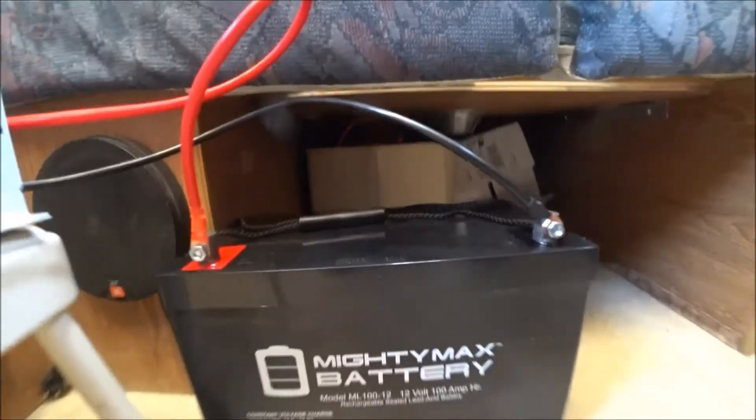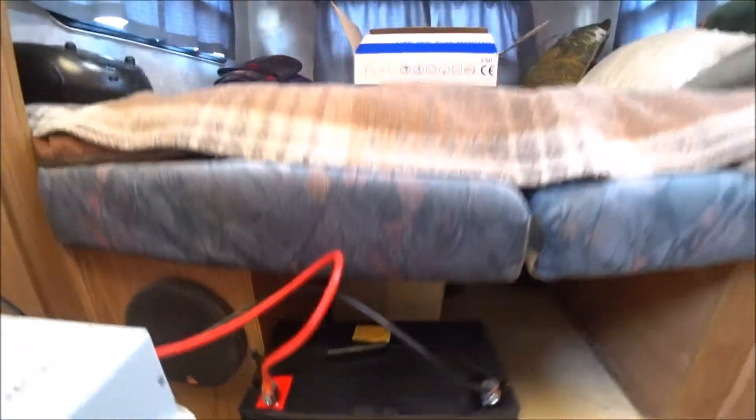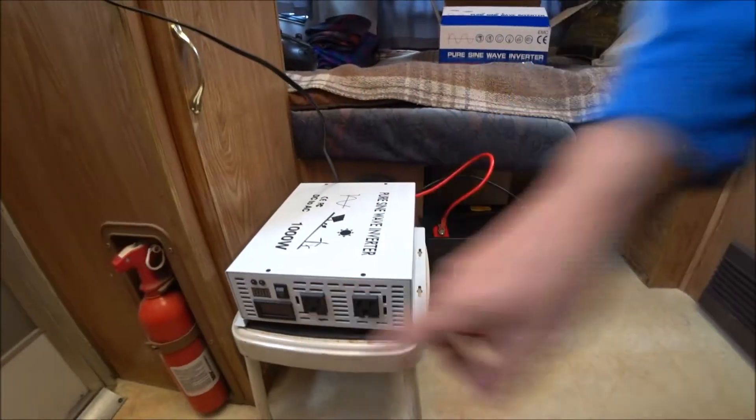I also got a new battery — this Mighty Max. It has a hundred amp hours, it's a sealed battery, and I'm going to keep it in the trailer. I'm going to go ahead and test the volts on the battery right now and compare it to what the inverter says when I turn it on.